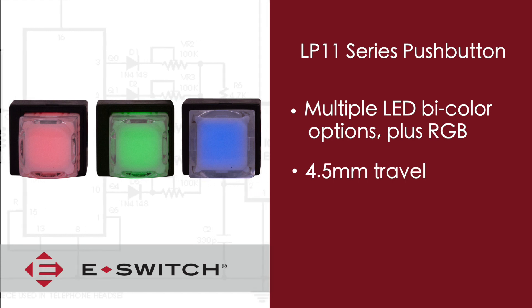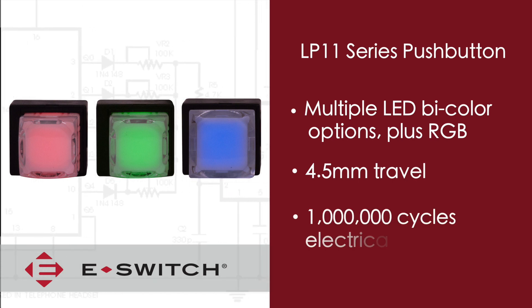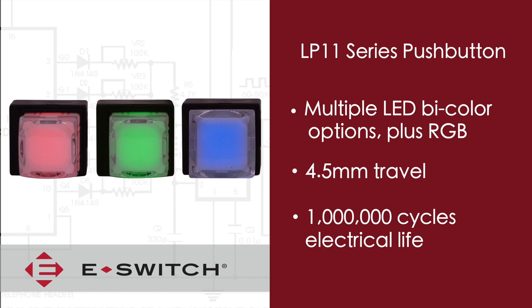The total travel on this switch is 4.5 millimeters and has an electrical life cycle of 1 million cycles.